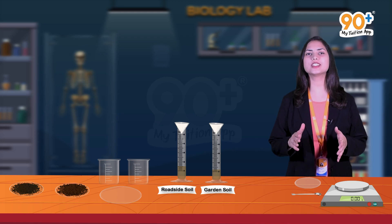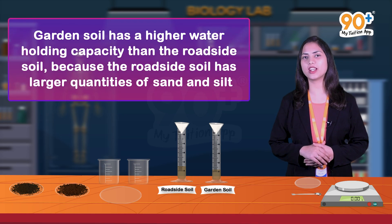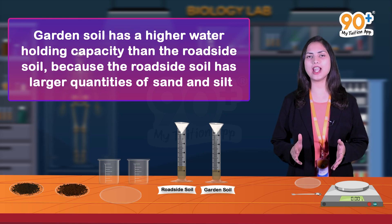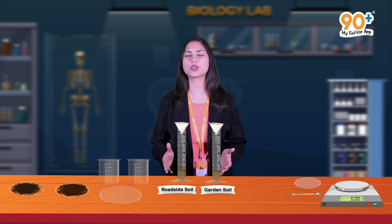The conclusion of this experiment is that garden soil has a higher water holding capacity than roadside soil, because roadside soil contains sand and silt in it. From this experiment we have learned how to detect the water holding capacity of different types of soils.